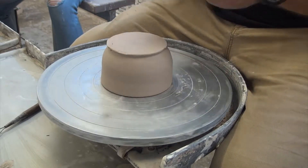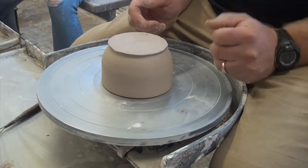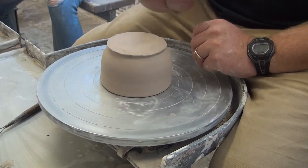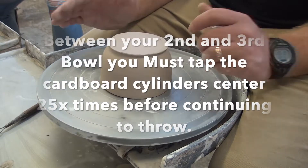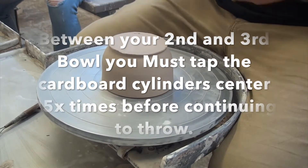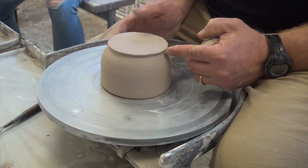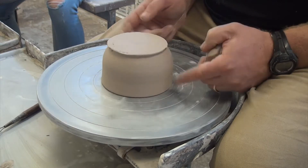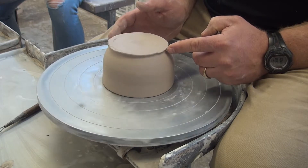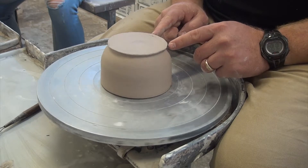We're going to practice tapping center with a cardboard cylinder. Once you've trimmed your second bowl, I'm not going to have you throw anymore until you've tapped 25 centers. I'm going to tap this center so the bottom of the bowl is centered — I might have a wobble elsewhere, but the trimming area is what I don't want to wobble. If the rim has a little wobble that's okay, but I need the bottom centered here.